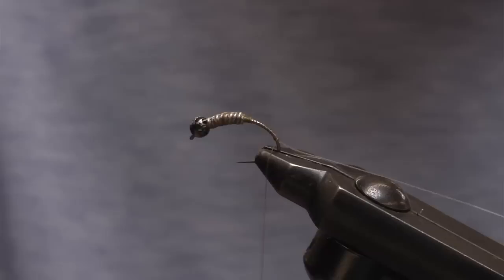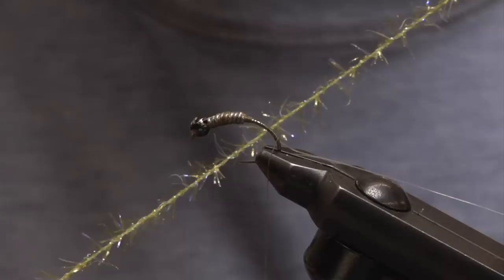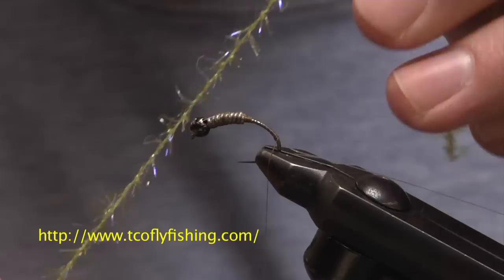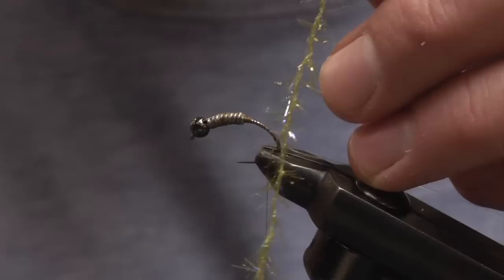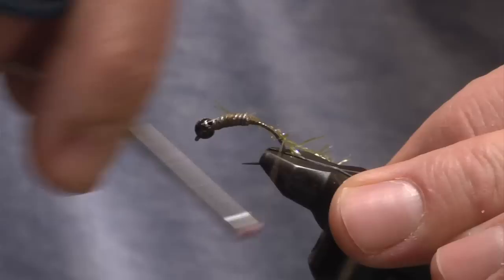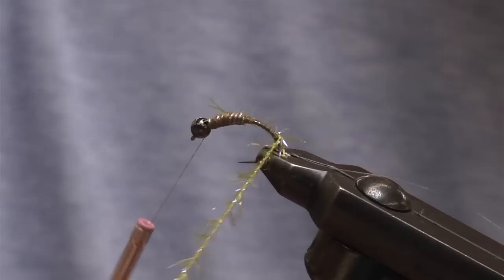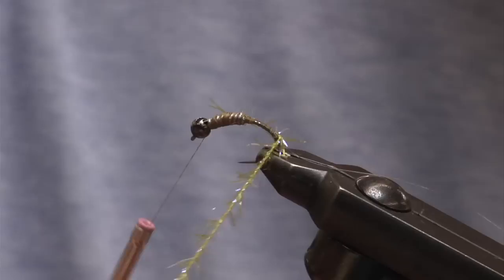We're going to use micro-polar chenille to create our body. This is a product that first came from Europe — they originally called it straggle material. It's just a small chenille, but you can see tiny little rubber legs with UV material sticking out, something that creates more of a trigger for a trout to take. Instead of having to dub a body, all I'm going to do is tie in this micro-polar chenille at the same point where I stop with my mono rib, tie that in, and then proceed to wrap up towards the thorax.